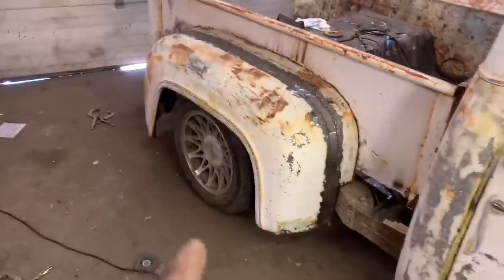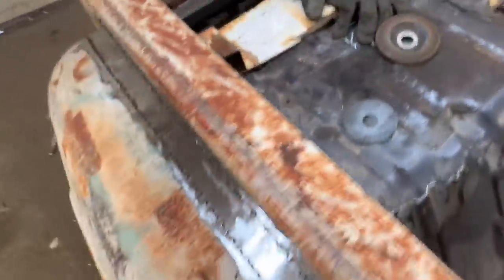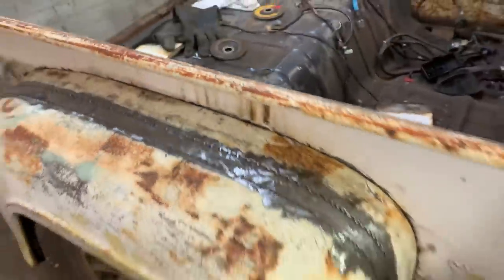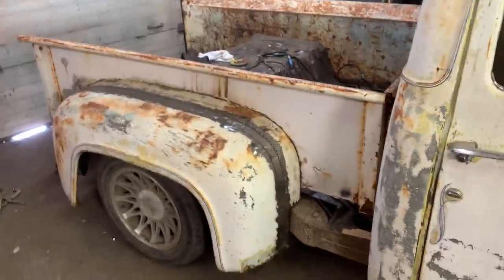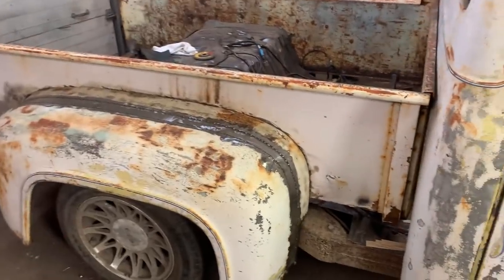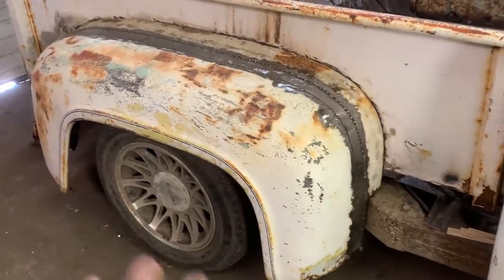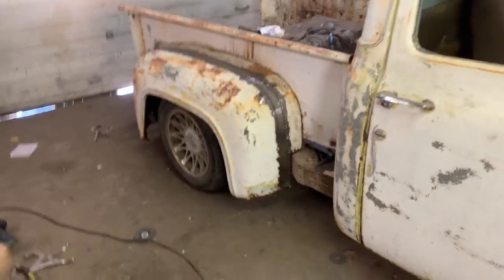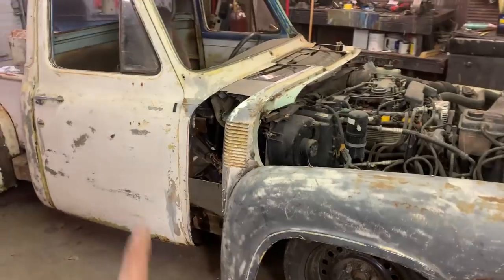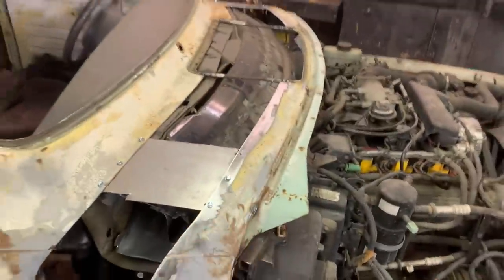Everything on the front end is stout, not going anywhere. I got the fenders mounted — I actually didn't end up welding them. I just put some self-tappers in for now, which actually held a lot better than I thought because they're real tiny. I'll probably still end up welding it, but for now I kind of like being able to take it off and adjust if I have to. Everything is centered and looks good.